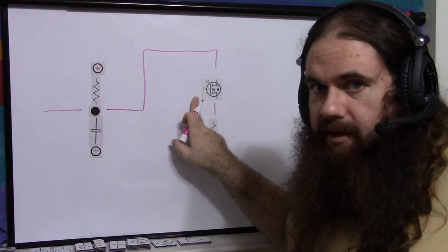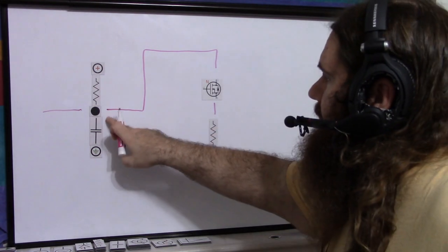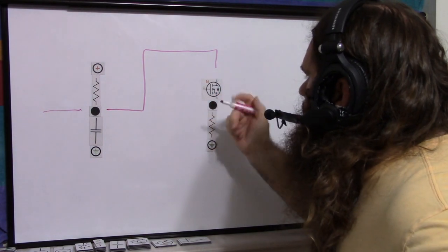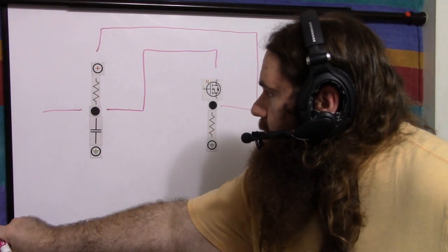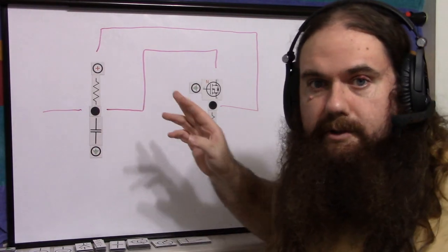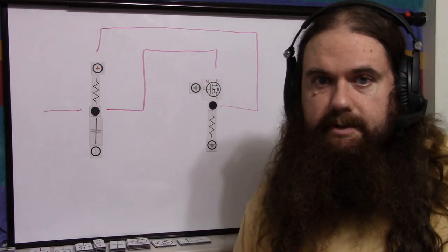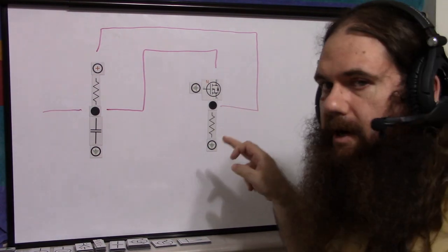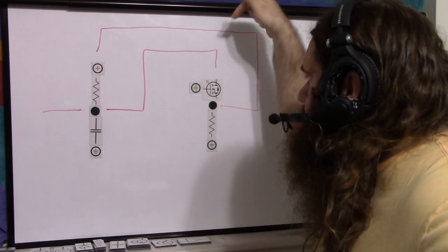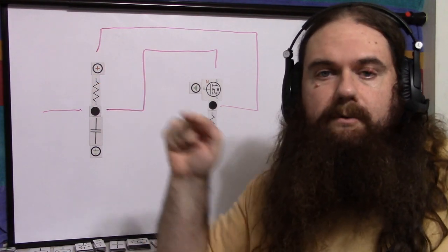The idea is the capacitor drains through the JFET like so. When the system is off, with no gate power whatsoever, the drain to source is going to be open like a crappy wire and the capacitor is going to drain through. But we need to turn this off when the system's on. To do that, we apply power right here and ground the gate.